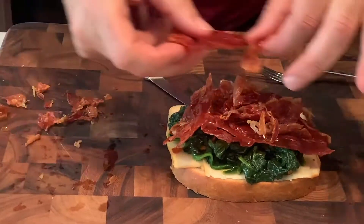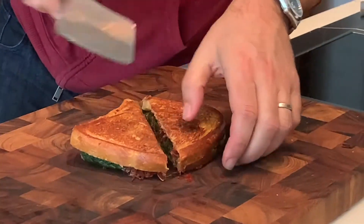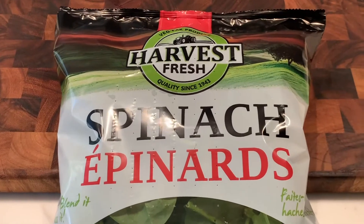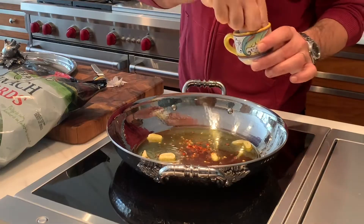Hey guys, David Rocco here and I'm gonna do a really fantastic recipe. It's called grilled cheese with spinach, thanks to my pals at Harvest Fresh. Here's how you make it: in a hot pan, sauté some garlic and chilies in some olive oil.